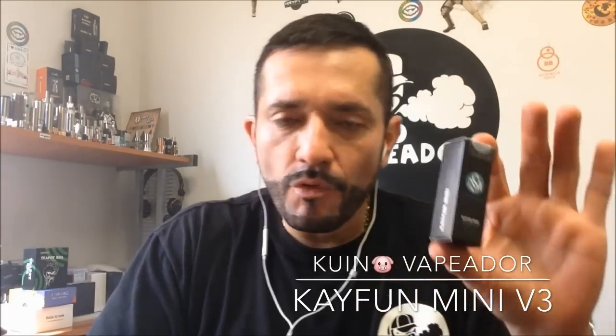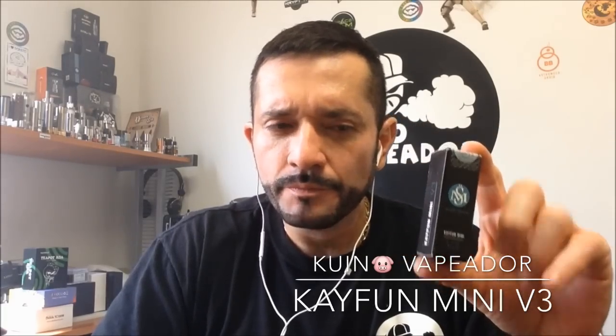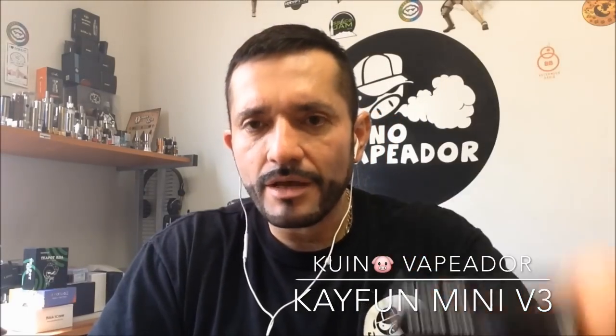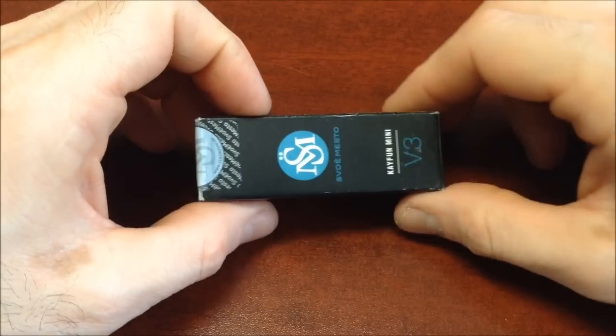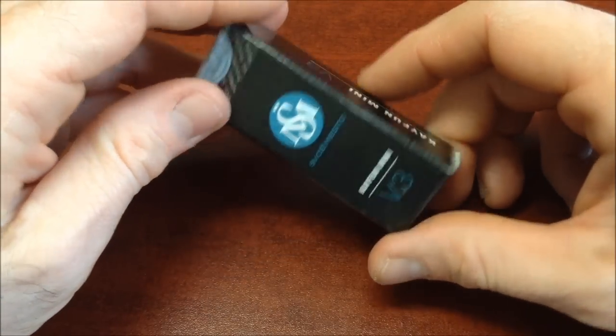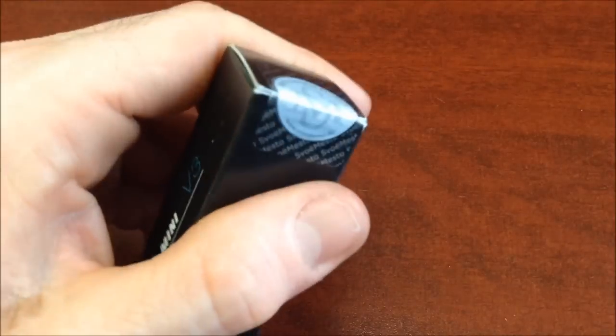This version is not meant to replace the Kaifun 4 — it's a little bit smaller, 19mm. We're going to use the camera to look at it in detail and of course do a tutorial. I hope it serves as a very good reference. Here we have the presentation in this small box — the Kaifun Mini V3.